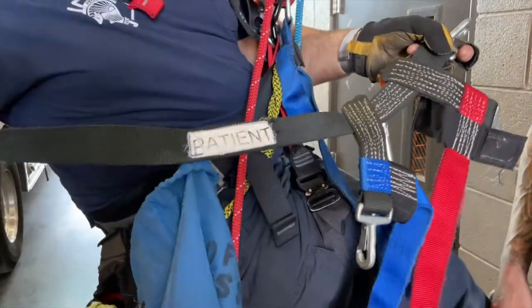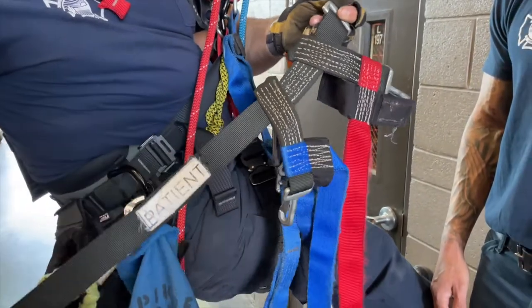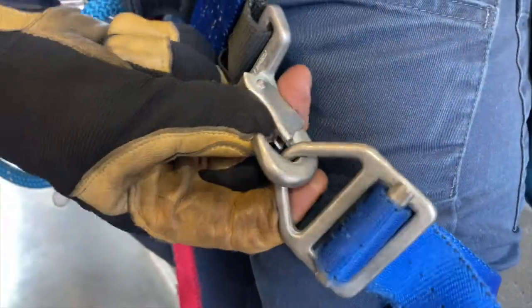Depending on the style or age of your pick-off harness, the patient label may or may not be attached to the waistband of the harness. To ensure the pick-off harness goes on easily, make sure the open side of the waist and leg clips face away from the patient.